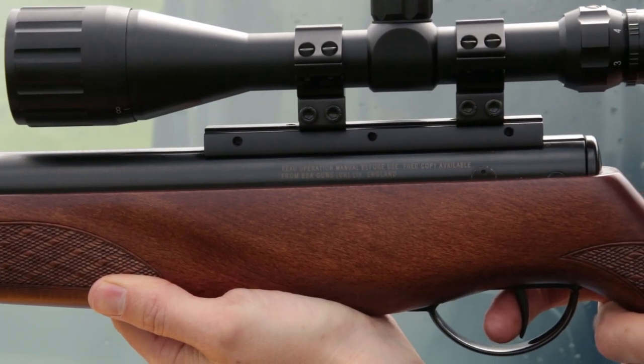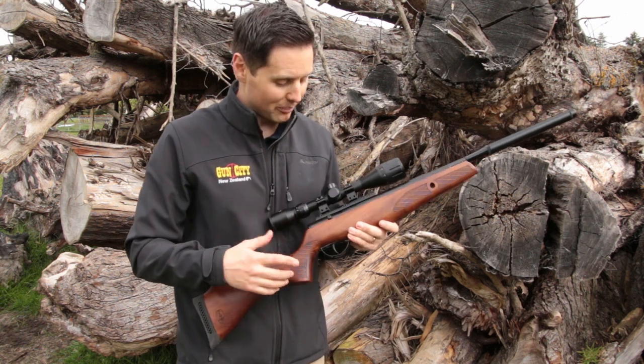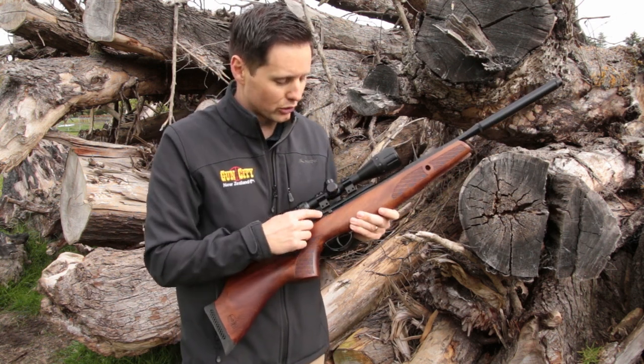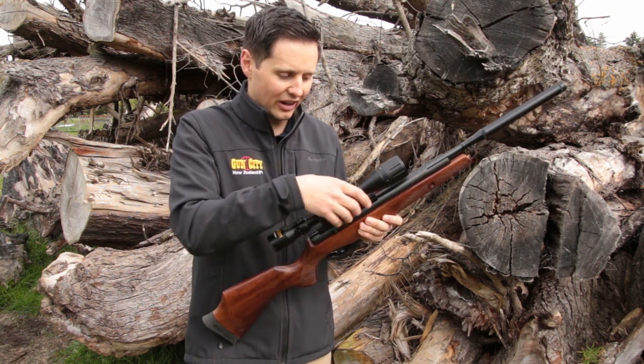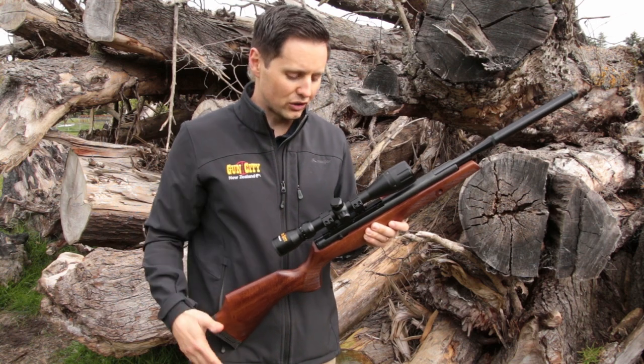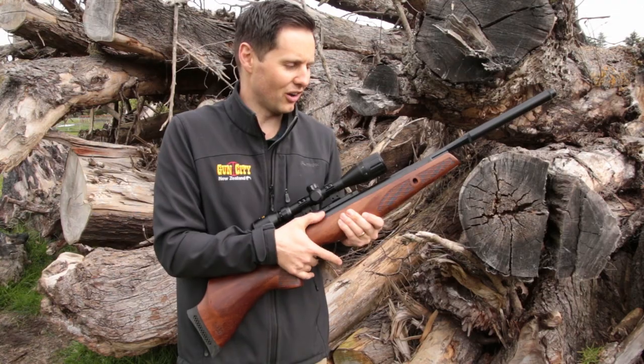Also, you've got this great little raised mount here. What that means is the air rifle has a fair bit of power, but with these great torque screws, you've got a nice height so you can put a good scope on there. It's also got another higher rail, so it's a really good system for mounting up a good scope. And there's a really nice easy safety on the side here.